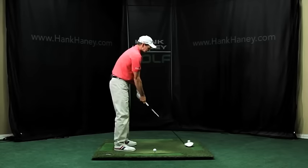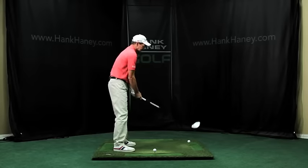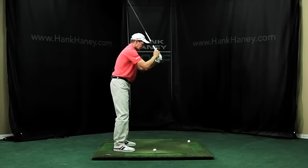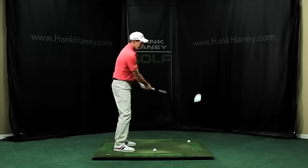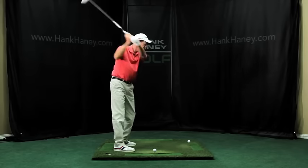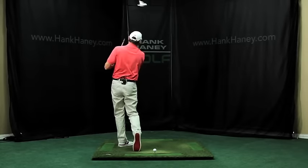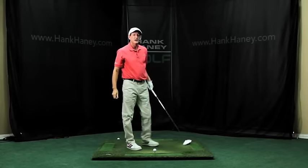Practice this motion first. Then the next step would be to take it to here and turn. And then the next step would be to take it up here, then turn. Before you know it, you've got a normal-looking golf swing that's curving the ball from right to left.